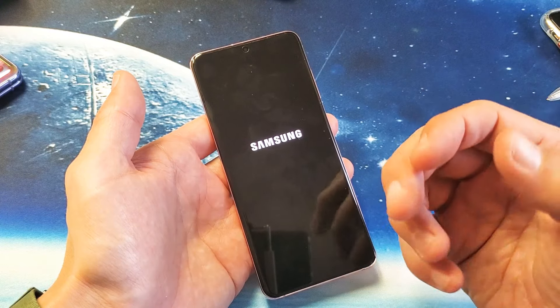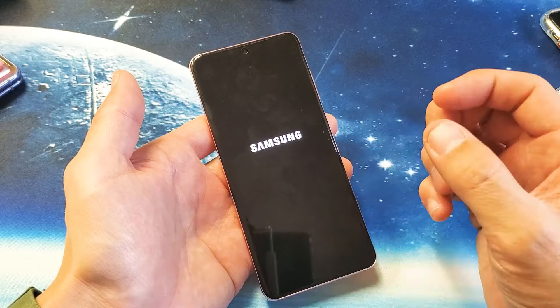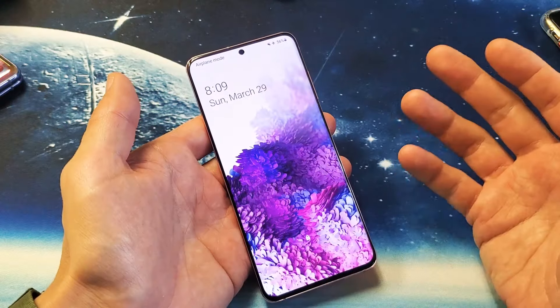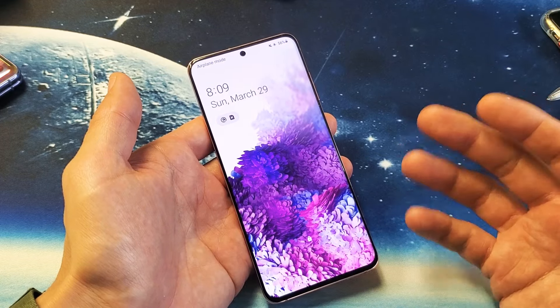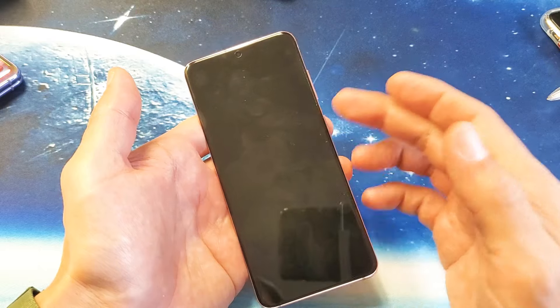Sometimes it could even be something like WhatsApp — that can actually cause reboots too. If it is WhatsApp, what you do is uninstall it, and then you realize that was the problem. Then you go ahead and reinstall WhatsApp again and it never restarts again.